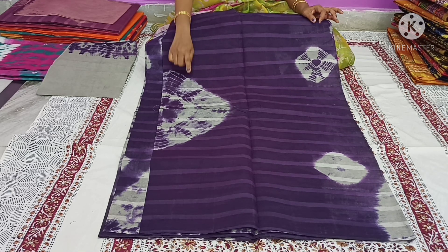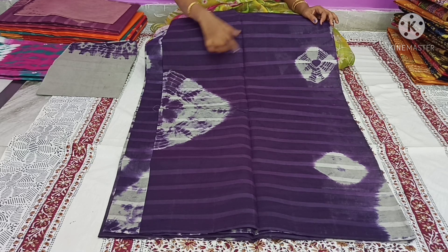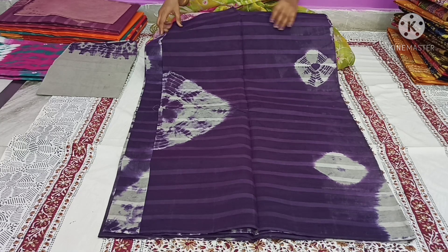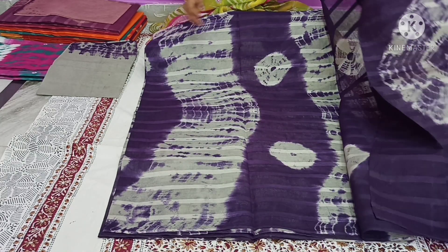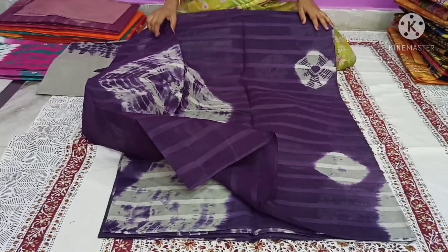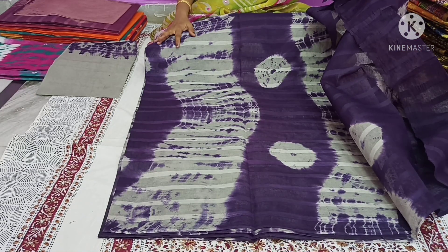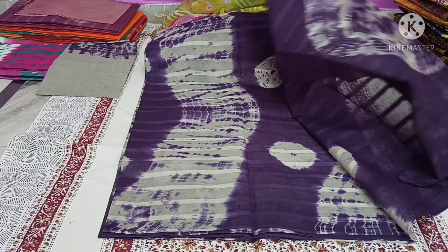First, we have a thicker gray — a cement color. From the background, we add the thick color, then a thin color to make the paint. This is the thick color. We also choose the gray color, then look at the outer layer.